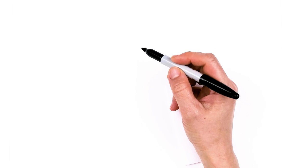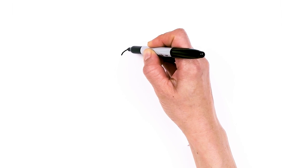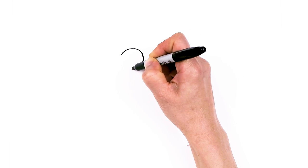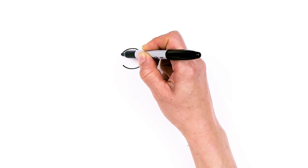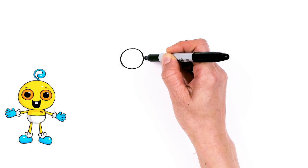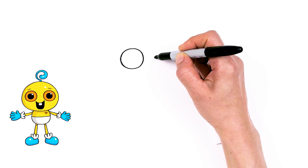To draw this cute baby, let's first start by drawing his eyes. I'm going to come right here and draw a big circle. And then I'm going to come right across, not too far apart, say about right here, and we're going to draw another one.